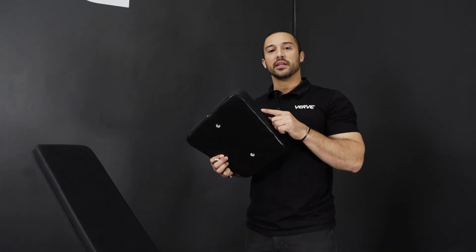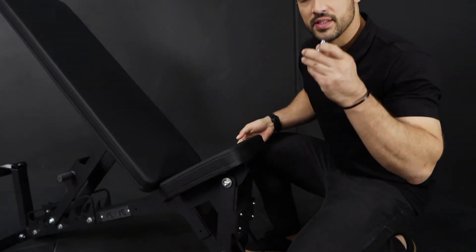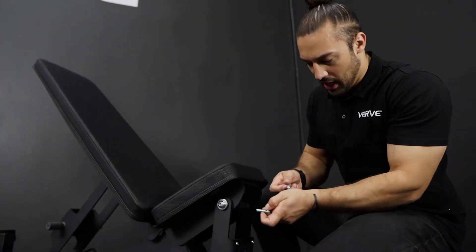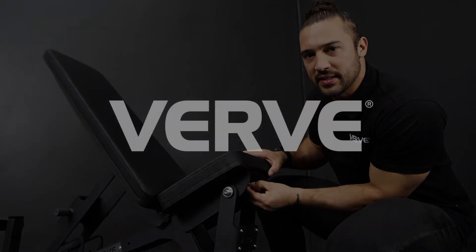Just to finish up, nice and easy, you have the C-part with two holes — line them up. Same concept: make sure that you have your washers, then put the screws in and make it tight and snug.